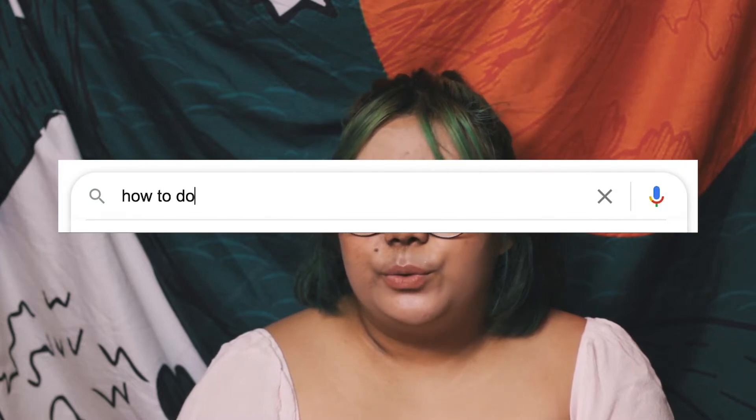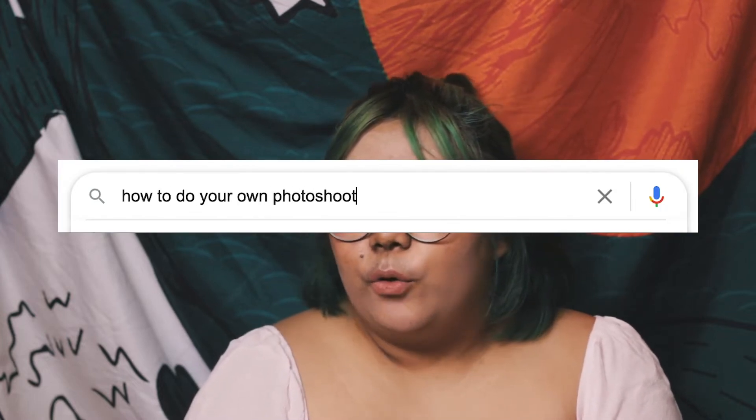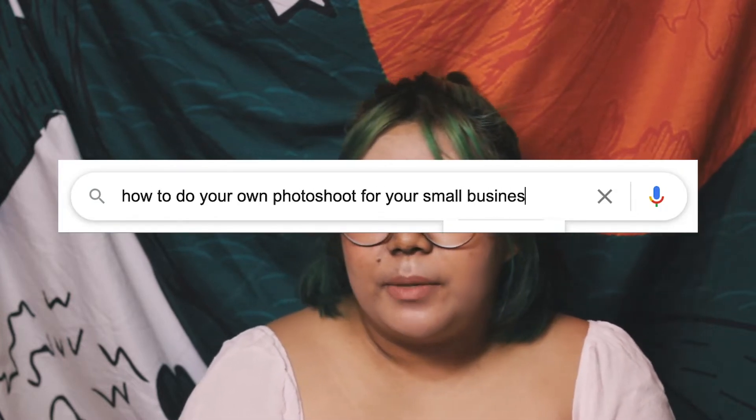I tried to dispute it, but apparently fair use is not the same here in the Philippines as it is in different countries. So that's why I had an unexpected hiatus. But yeah, now I'm back because I want to talk about how to basically do your own photo shoot for your small business.